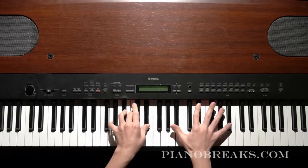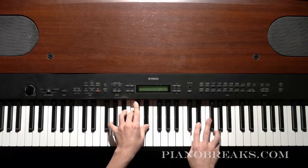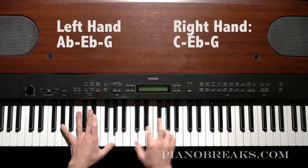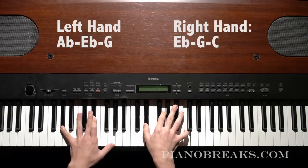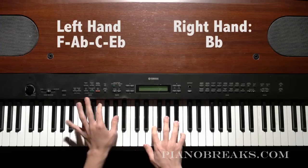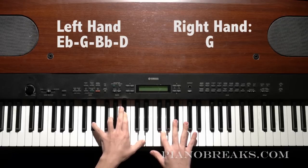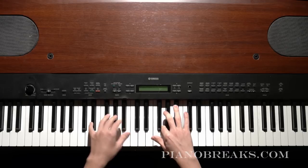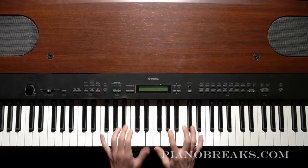And then when you get to that D, you want to go into that chord in your left hand — G, B-flat, C, E-flat. Then you go down to the next chord and do the exact same thing. And then you finish it off with this last melody. Once you've got all these things handled, you should be able to play the full piece.